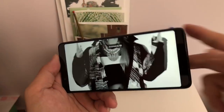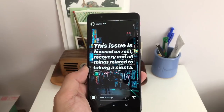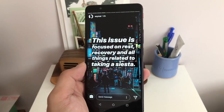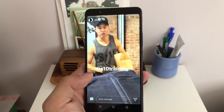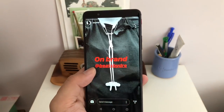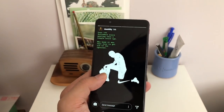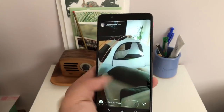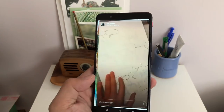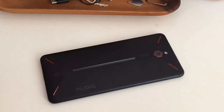So yeah, this is the Nubia Red Magic. I don't know the price of this phone, but I can say the competition is very stiff. Unless this phone is priced under $400, it's going to be a hard sell because you can just get so many good phones nowadays. I'm going to get the Pocophone finally tomorrow, so I'll be reviewing that — and that's a $300 phone with a Snapdragon 845. But this phone looks cool, and I just think for ZTE, the fact that they're back — that might be good enough. Thanks for watching.